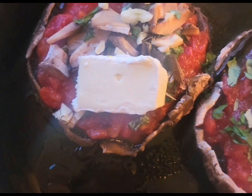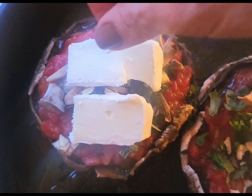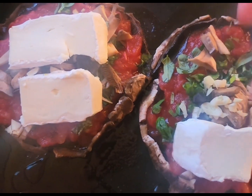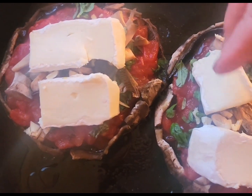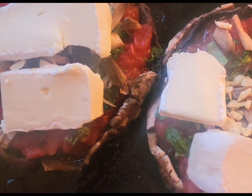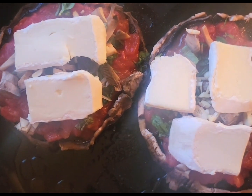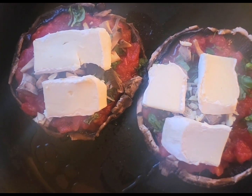And it's going in my preheated oven until it smells delicious. 450 is what I have my oven preheated at, so probably 20 to 25 minutes. I'll be back.